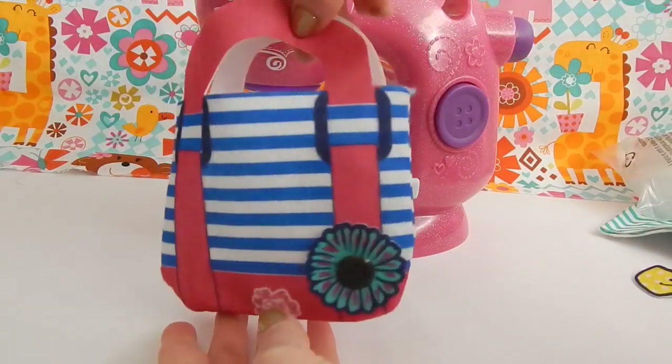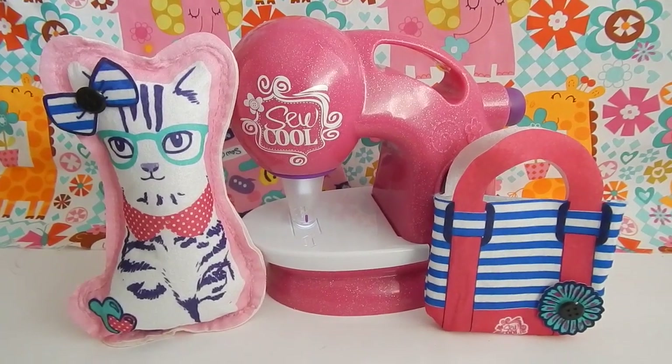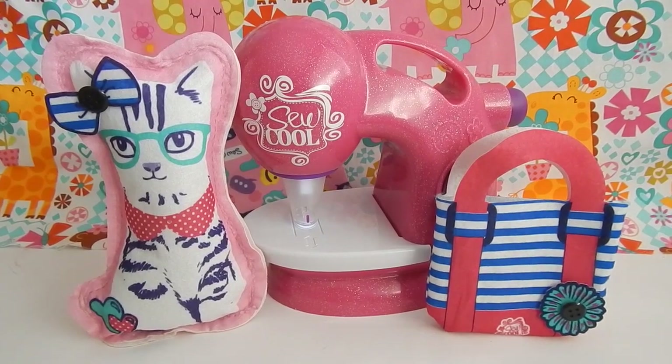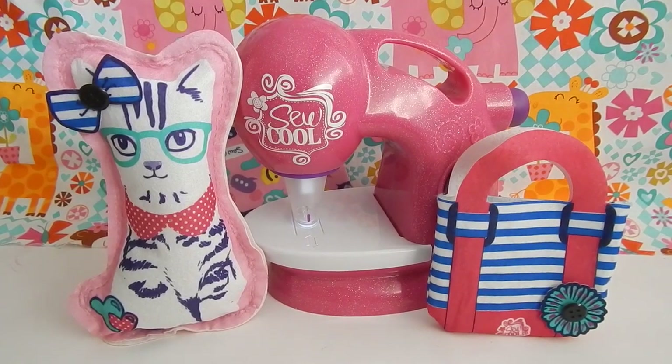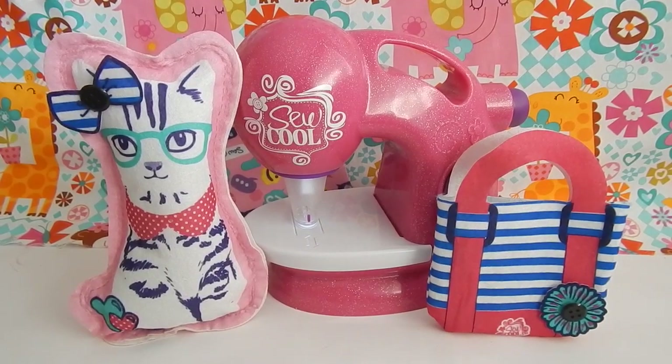There! There's our finished bag. Thanks again guys for watching these tutorials. If you guys want to see some more tutorials with the Sew Cool Sewing Machine please let me know in the comments down below. And as always, thanks again for watching guys. We'll see you in the next video.